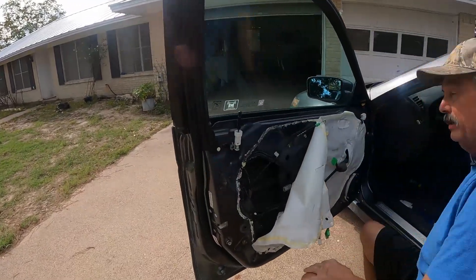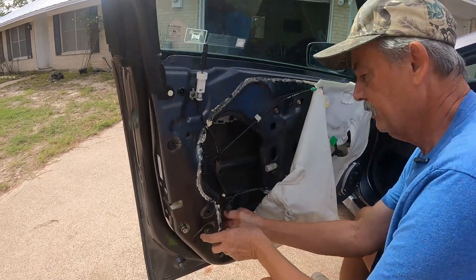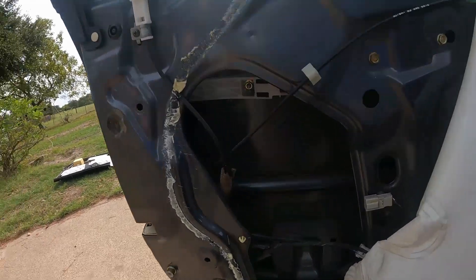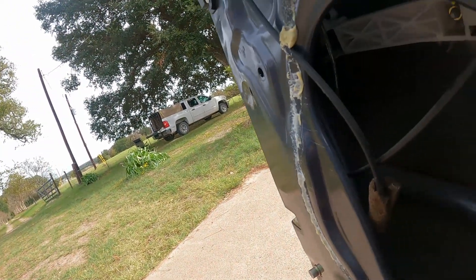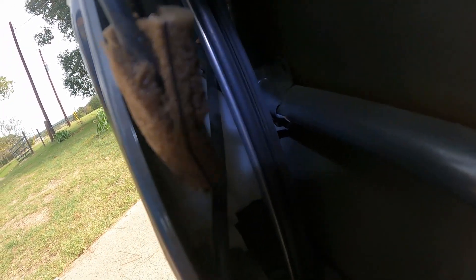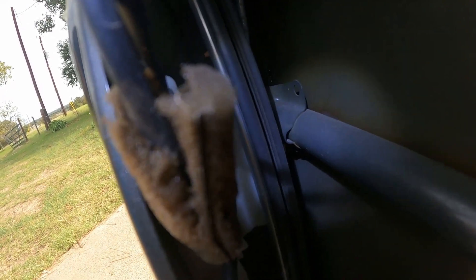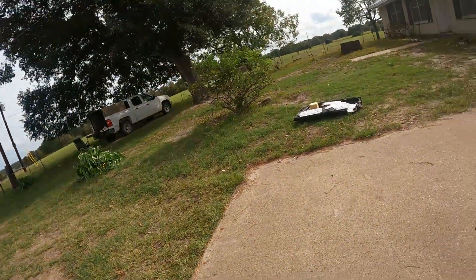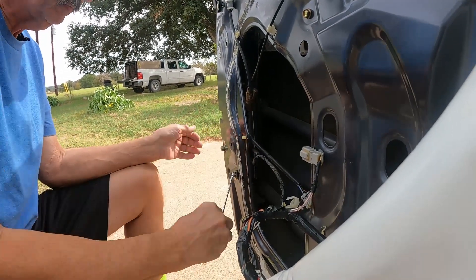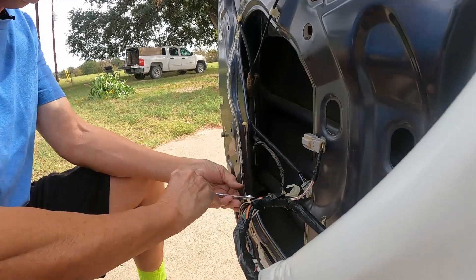I've done a lock actuator before but it's probably been 15 or 20 years ago. So we're going to have to move a lot of stuff to get to it. We need a 10 millimeter. That's the door track — it's right in the way where everything's at. Let me show you around here. I've got a flashlight — let's put a little light in there. It's right there, that's where we got to go. It's a ways in there. That one doesn't want to come off easy — there we go, got that screw out. We'll lay it by the 10 millimeter wrench.